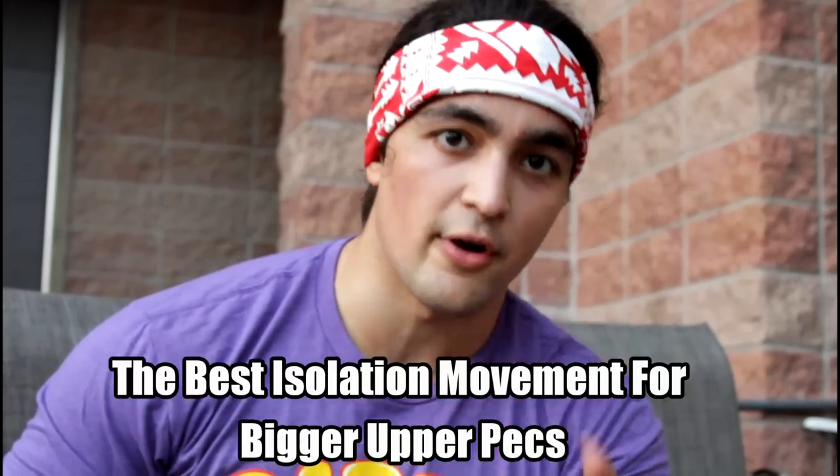What's cracking guys? Omar Isop here. In this video today we're talking about my favorite chest isolation exercise — the only one that I ever do, that I find to be very effective.